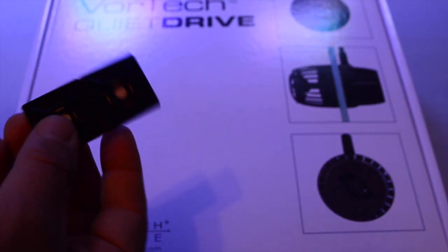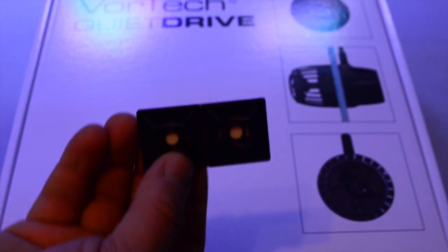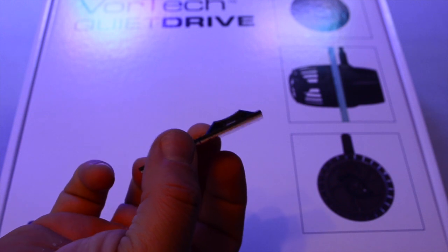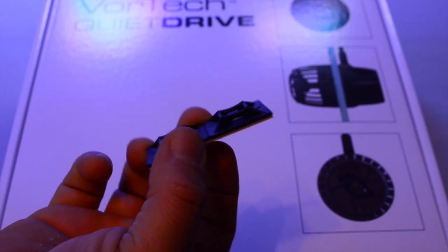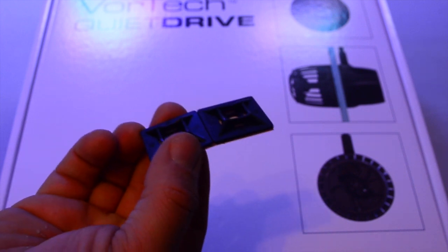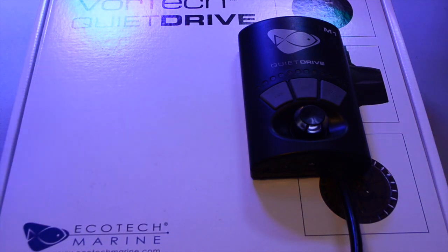You're also going to get some double-sided tape for the quiet drive, and these little clips — I don't remember what they're called exactly — but you stick them to the glass of your aquarium or the liner so you can control the cord when it leaves the MP40.